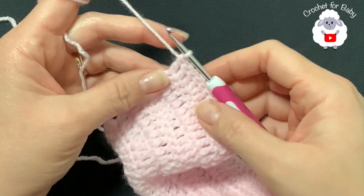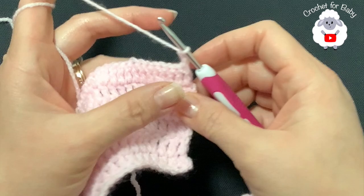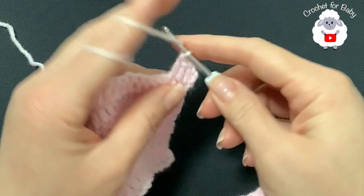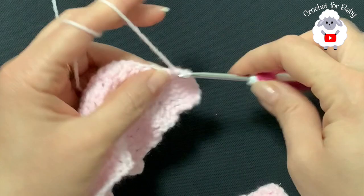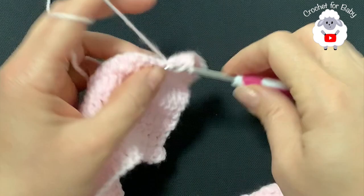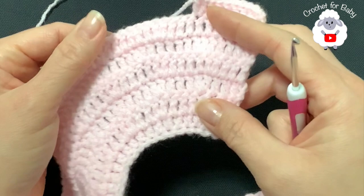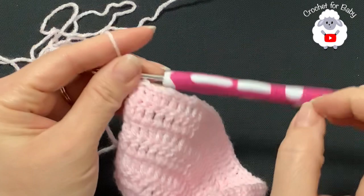At the end of the sixth row I have 131 double crochets. For the seventh row, chain two and turn. Make seven double crochets then a double crochet increase, repeating to the end. At the end of the seventh row you should have a total of 147 double crochets.